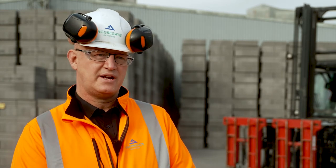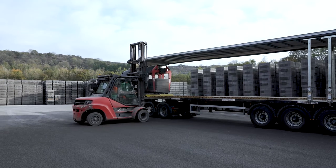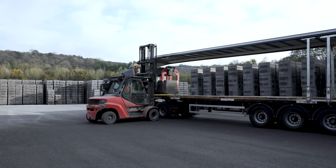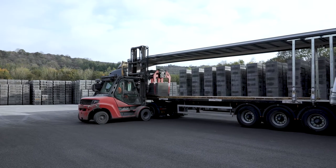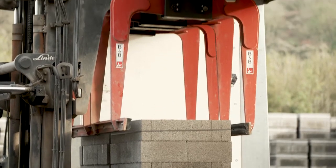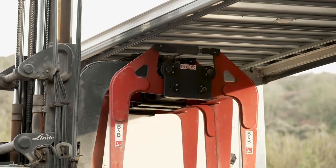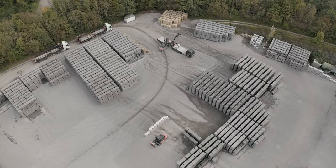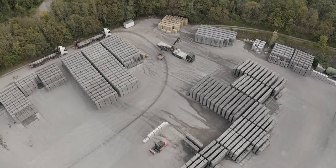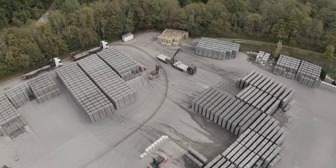The problem we had was not being able to load tote liners efficiently. We couldn't load a tote liner with a scissor clamp because the scissor clamp wouldn't clear the pack of blocks without impacting the roof of the tote liner. In order to get around that, we had to prepare the load before the arrival of the vehicle, which meant a number of manual handling movements — setting out pallets and prepping the load with blocks on pallets before the arrival of the truck. That added additional safety implications to working in the yard.